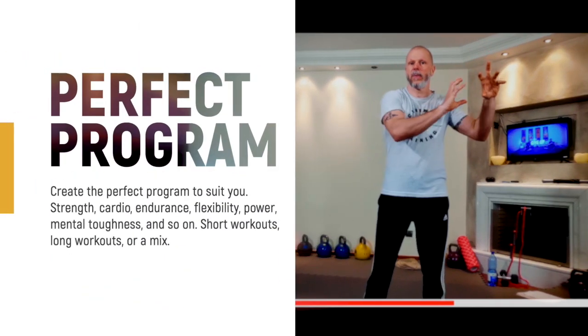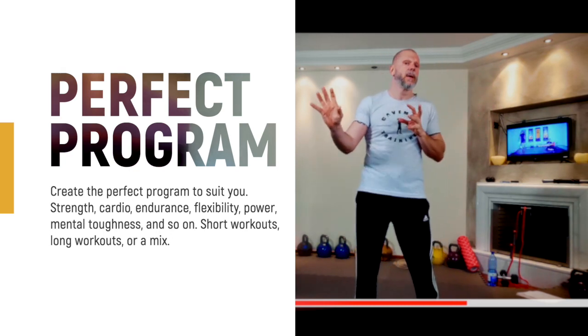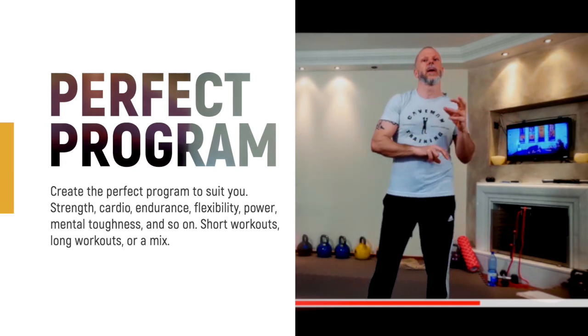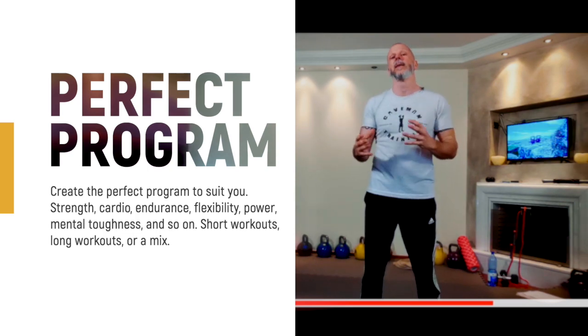You get access to alternatives and progressions, so if we have a complex exercise or workout you can find out how to adjust it to suit you and work your way up. You can repeat workouts — one week for cardio, one for strength, one for flexibility. With a library of over 200 kettlebell workouts, you've got plenty to choose from.